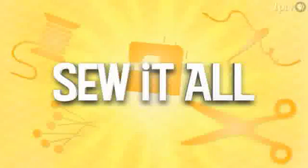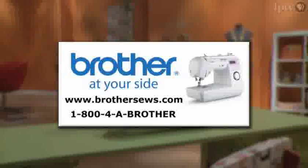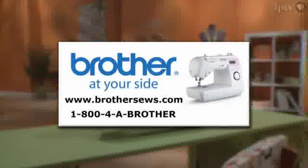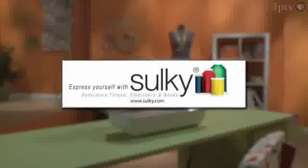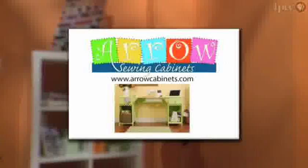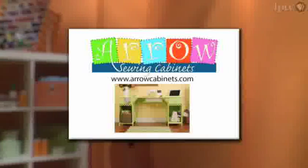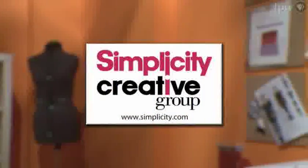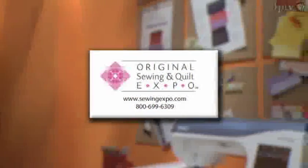Funding for Sew It All has been provided by Brother International Corporation, a supplier of innovative products for the home sewing and embroidery enthusiast — Brother, at your side. By Sulky, makers of decorative threads, stabilizers and books — Sulky, express yourself. By Aero Sewing Cabinets, uniquely crafted furniture — Aero, where creativity meets color. By Simplicity Create Group, creativity made simple. And by Original Sewing and Quilt Expo.